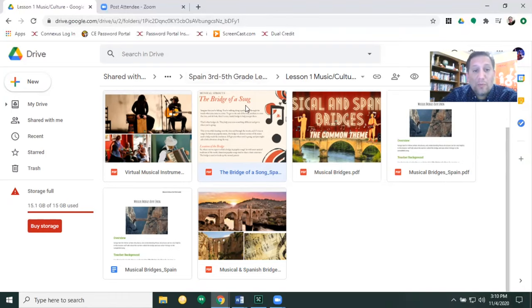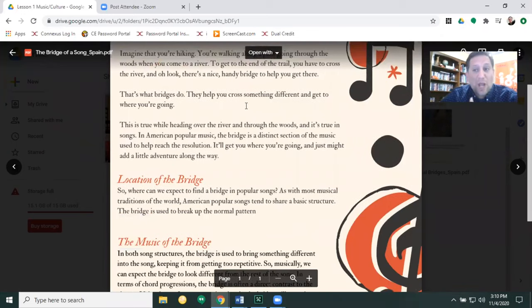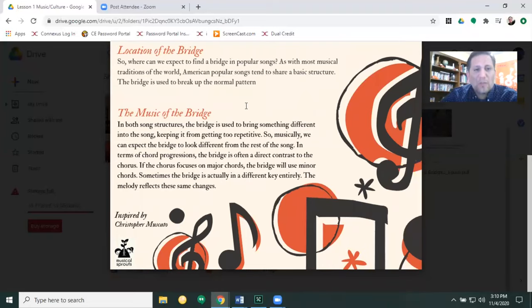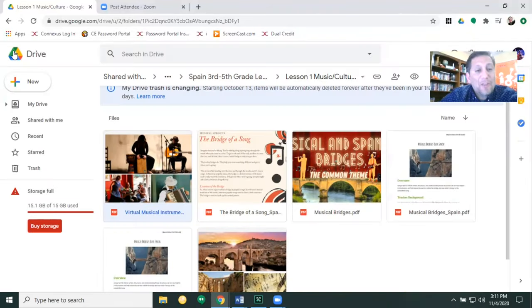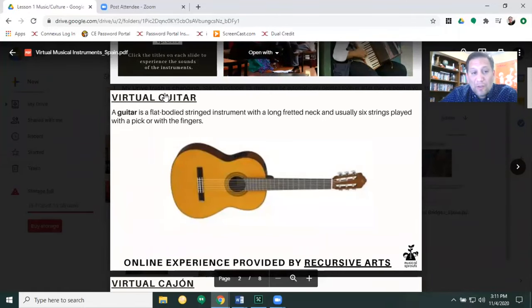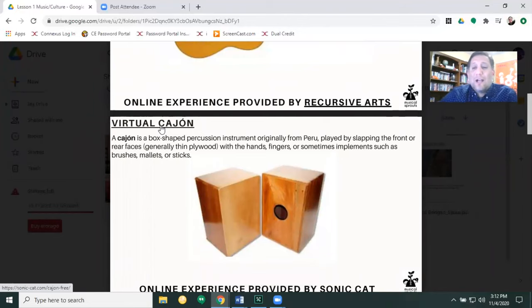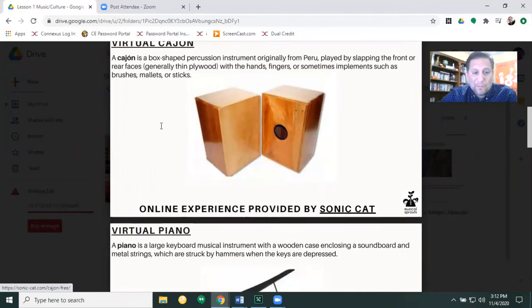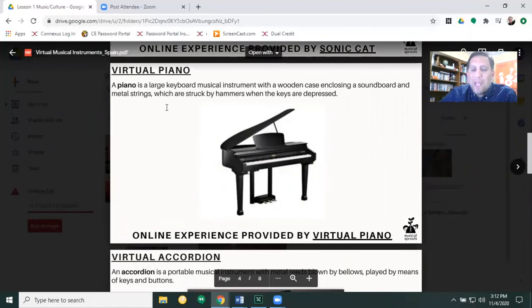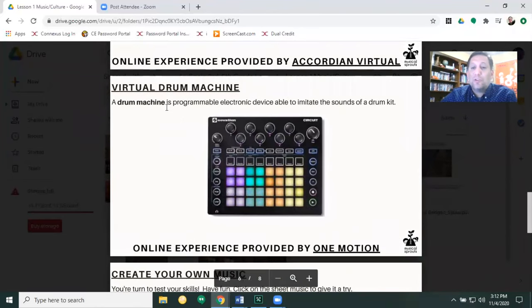Another resource we have is this card called The Bridge of a Song. It's a great resource and illustration of what a bridge is in music — the exploration of bridges, their locations, and where you put them in the song. I want you to read through that; there's an activity for that in the lesson. Another resource is this Virtual Musical Instruments page. You're going to have a virtual guitar, a virtual cajon — click on the title and you'll be able to hear what a cajon sounds like in different variations. Here you're going to have a virtual piano you can play using your computer, a virtual accordion, and a virtual drum machine where you can put loops together and create a song.